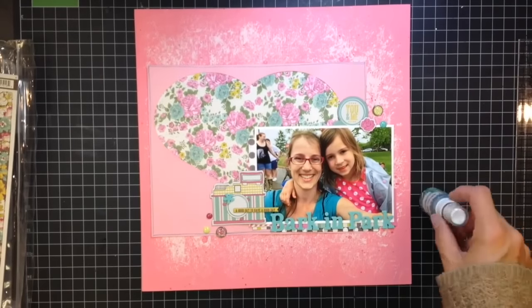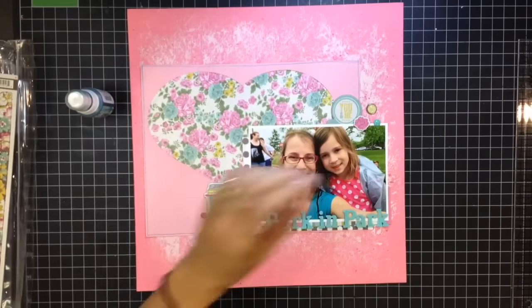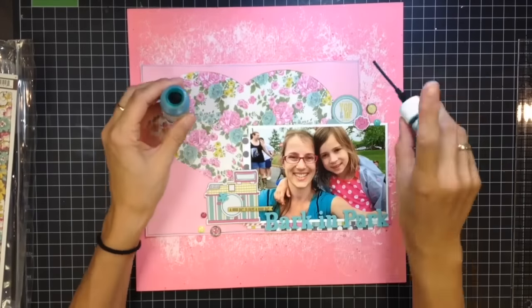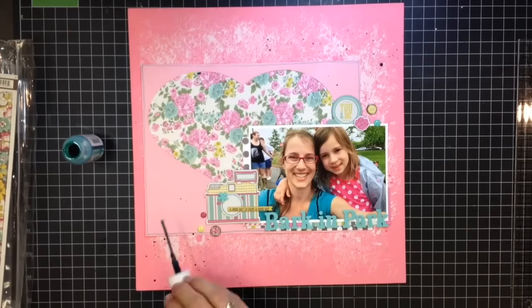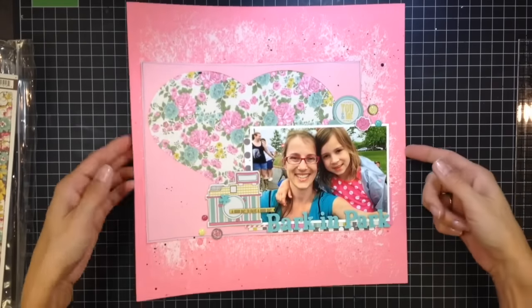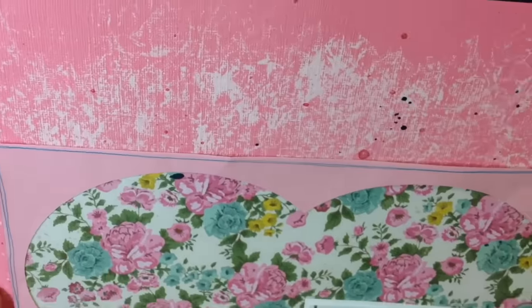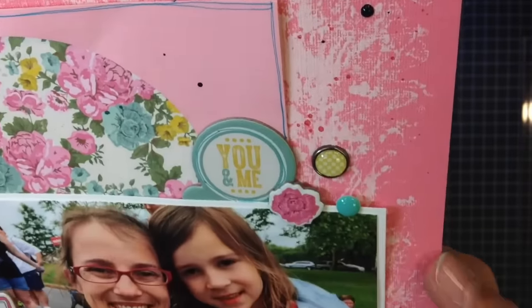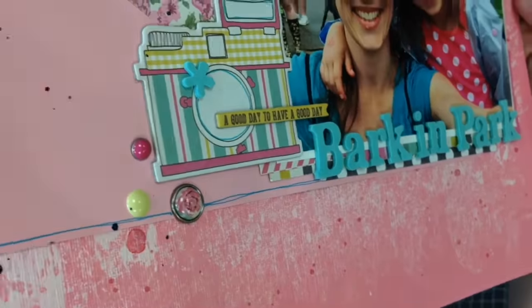I'm also going to do some blue splatters just to tie in that bluish aqua turquoise color from the layout and font. Then I'll show you some close-ups. Thank you guys so much for joining me — if you have any questions leave them in the comments below, give me a thumbs up if you liked the video, and please subscribe if you haven't already. I had a great time and hope you did too!